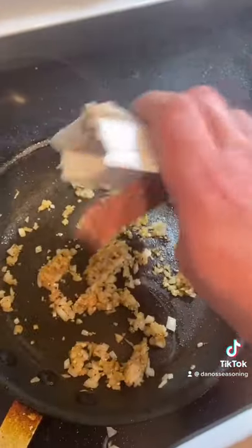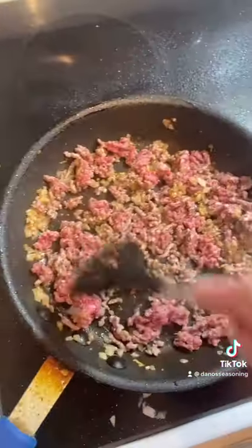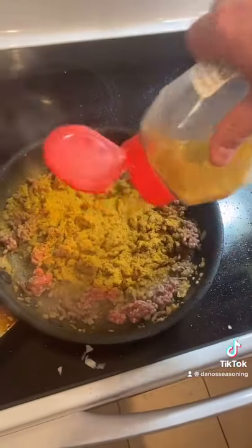Add your half pound of 90-20. Chop it up baby, get it all chopped up. All your herbs and spices in one bottle — just pop that trigger finger right there. Pop pop.